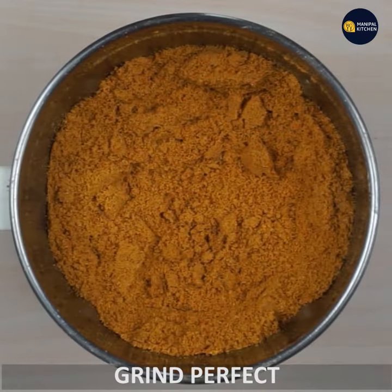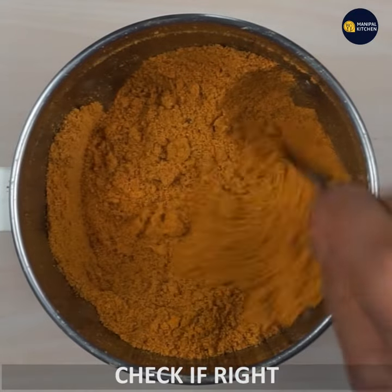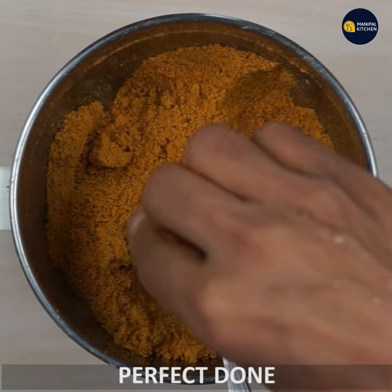If you want to check the powder, it will be perfect. I hope you want to keep the powder in the pot.